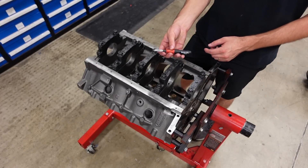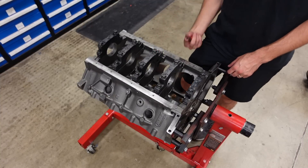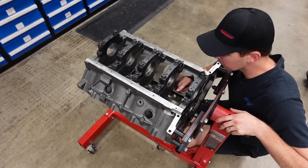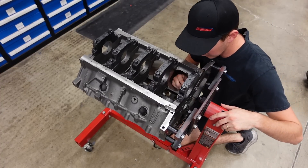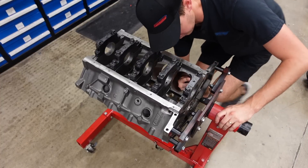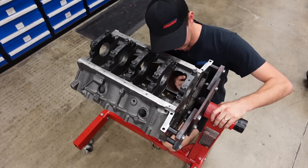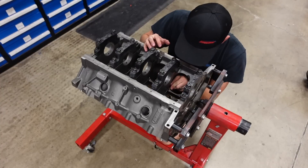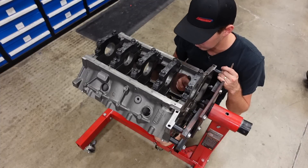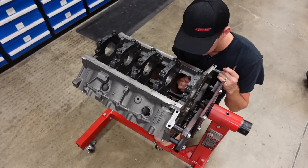I'm going to deburr the bottoms and tops of the piston sleeves. I like to use a small hand scraper with a bigger blade on it — I knock the end off and it lets you come in from the bore and just scrape it to take the edge off. I run it back and forth to knock off the burr left over from honing, so when the piston comes down on the bottom of its stroke it doesn't catch that burr and scratch up its skirt. When you're done, you should be able to roll your finger over that edge and it should feel nice and smooth.